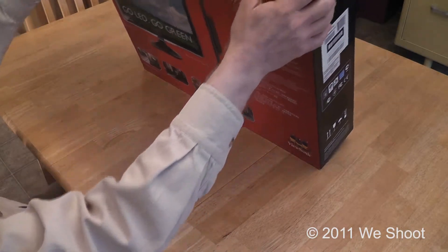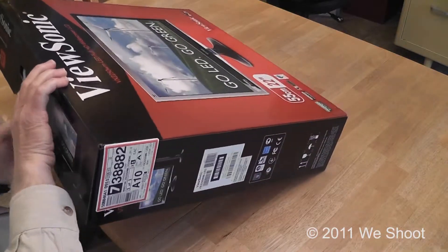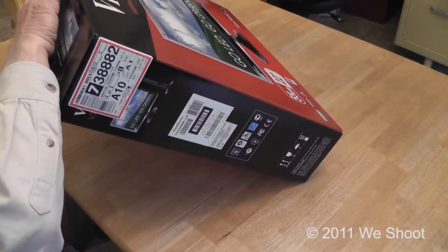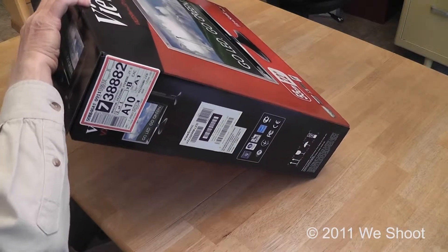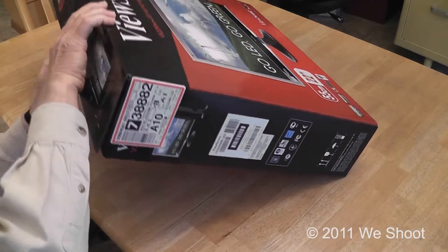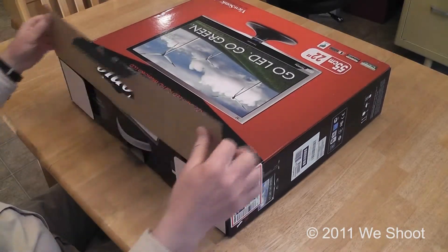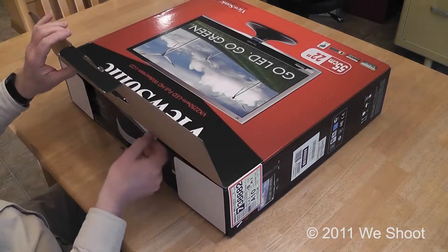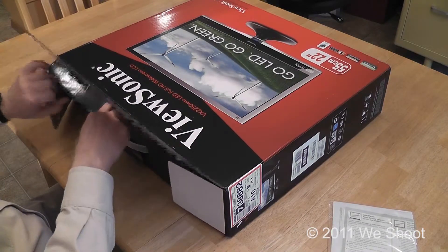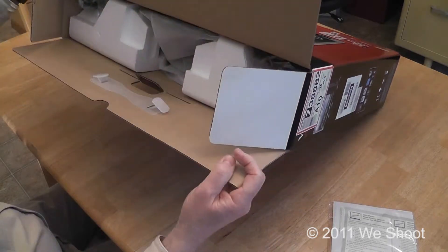I'm going to open this up — this is a popular style monitor. Let's see if we can get the box open. Sometimes the box is the hardest thing to do. The instructions seem to be right here, and we are going to open this up. As you can see, it is very well packaged.